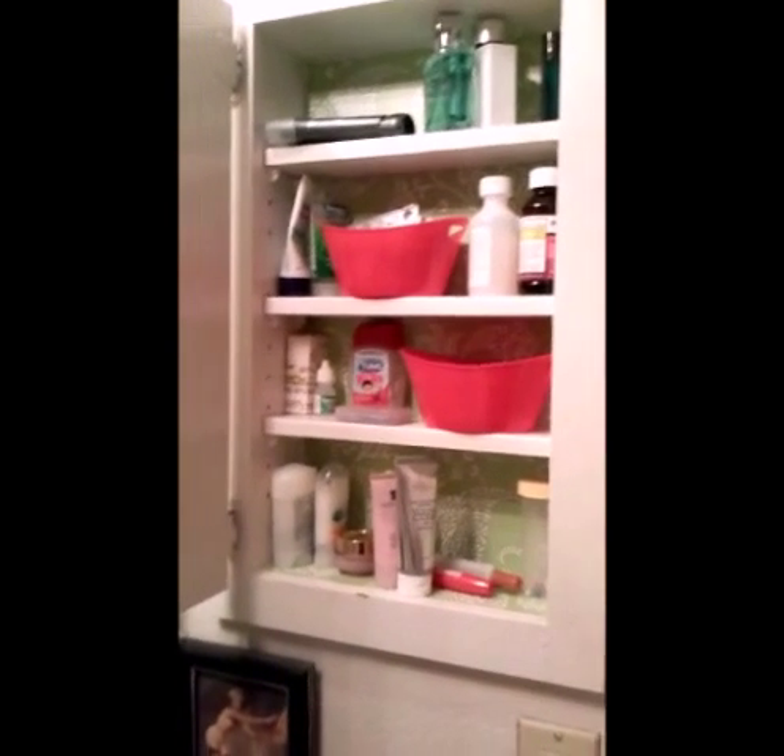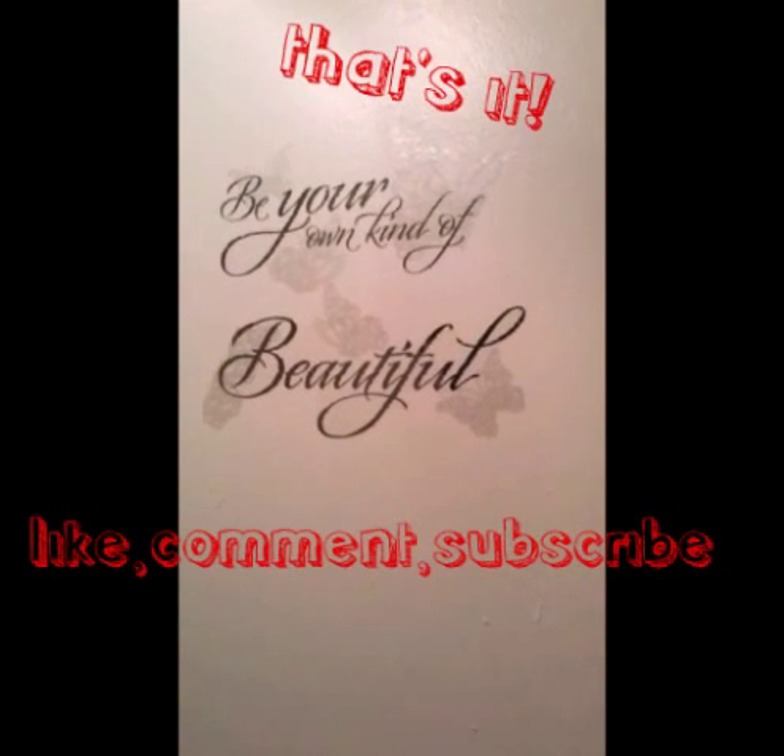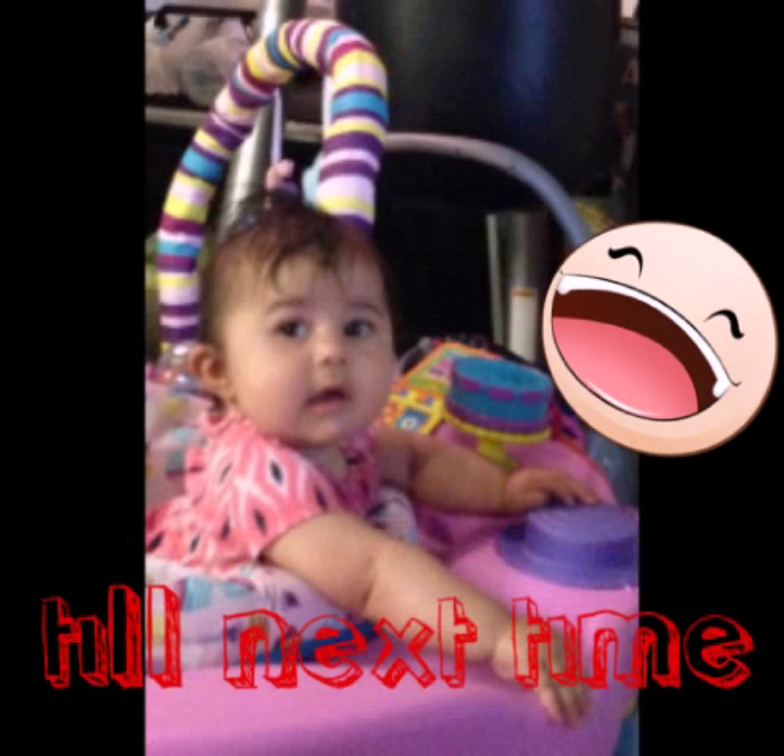And this is how it looks — everything is from the Dollar Tree and I really enjoy how it turned out. What do you think? Like, comment, and subscribe. Thanks for watching.